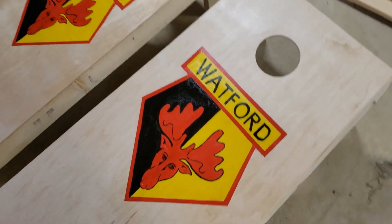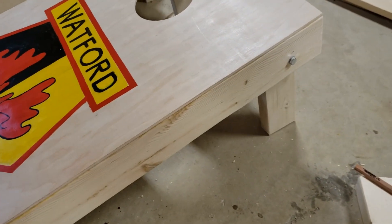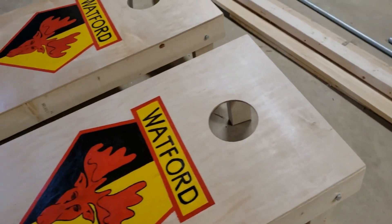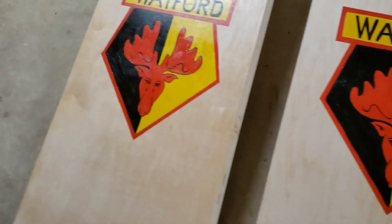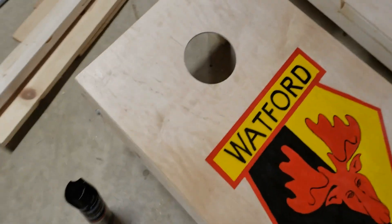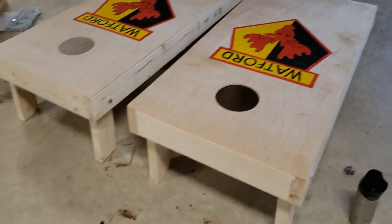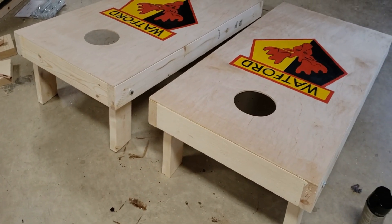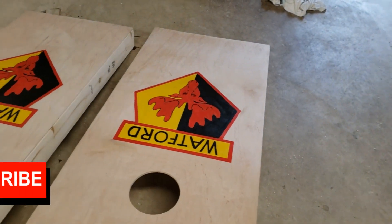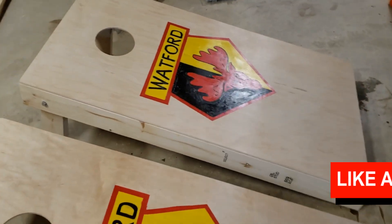Then it's just a matter of lacquering the surface to finish it off so the bags slide on it very easily. If you haven't played cornhole, I highly recommend it — anybody can play it and it's a lot of fun for the family. Hope you've enjoyed the video. If you have, please like and subscribe, and I'll see you in the next one.